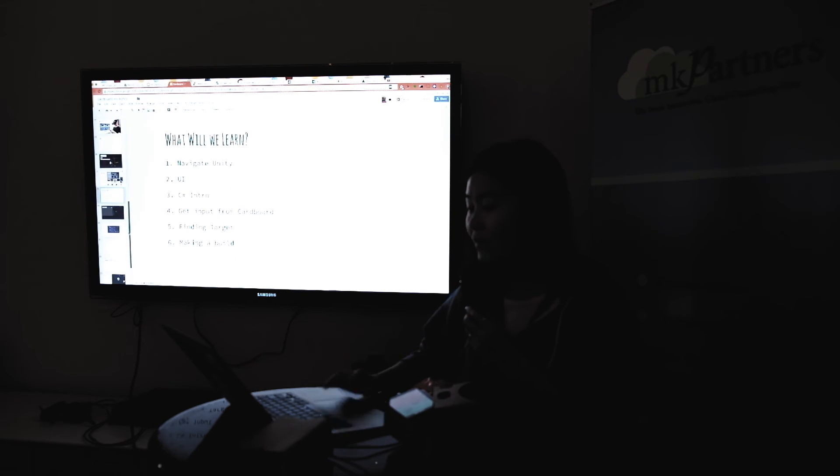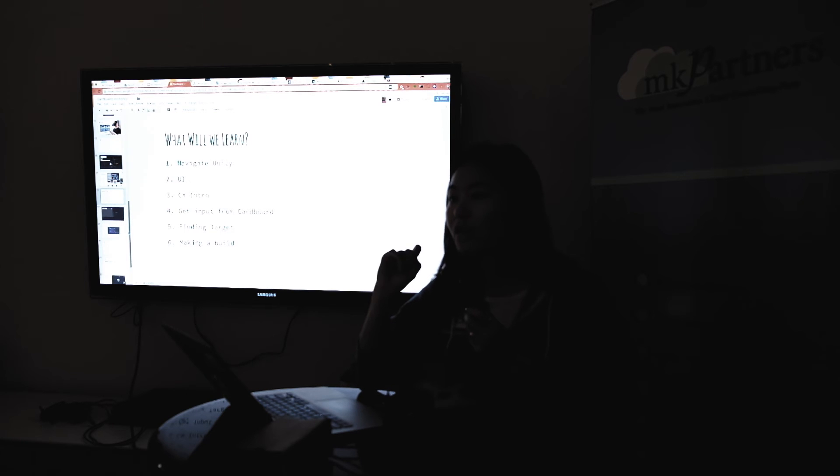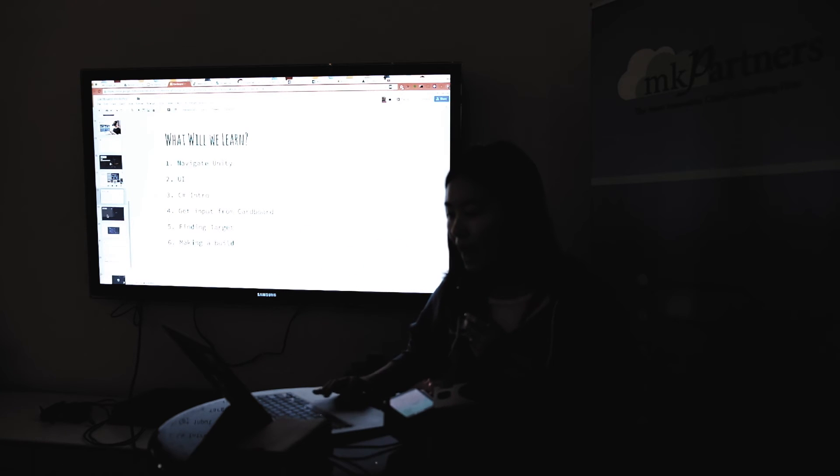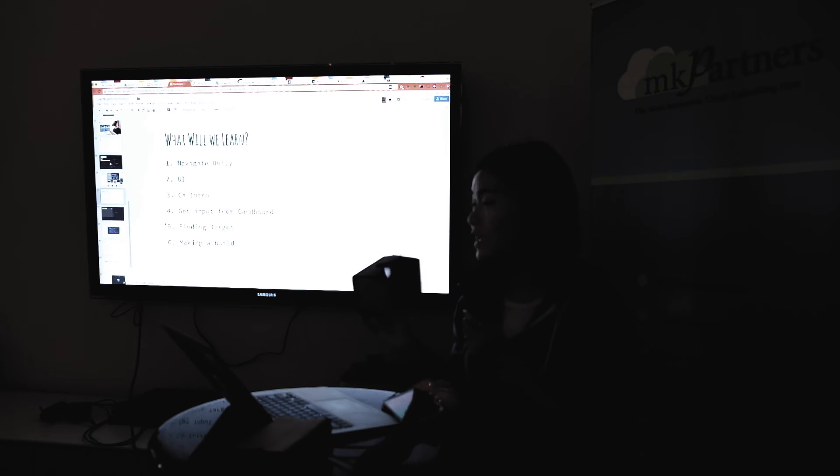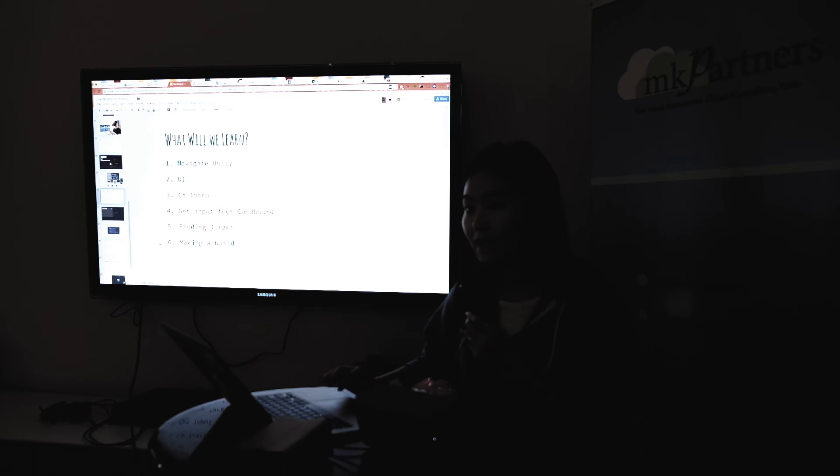It takes a lot of effort to make a game, but I'll show you the shortcut — the quick way. I'll show you how to quickly navigate in Unity, show basic UI, do a little C# introduction — C# is very similar to JavaScript or most modern languages, easy to understand. Then I'll show you how to get input from Cardboard and how to find a target, because the key thing is knowing where we are looking in the device. The last part is making a build, which I'll skip for now and help teams in person since it takes a long time.